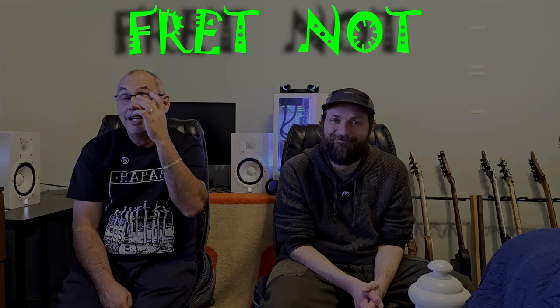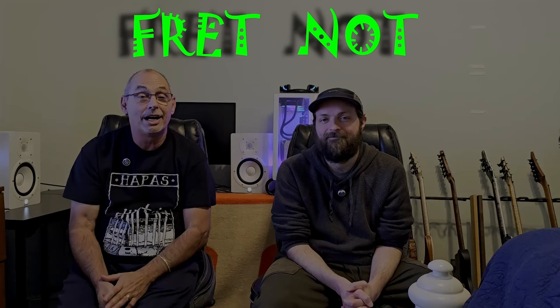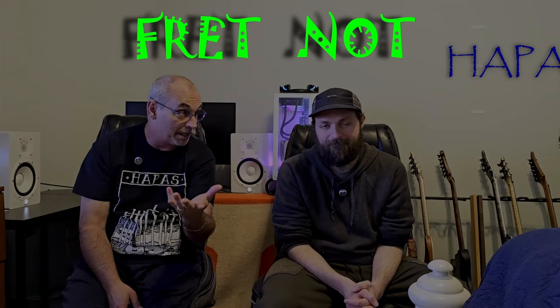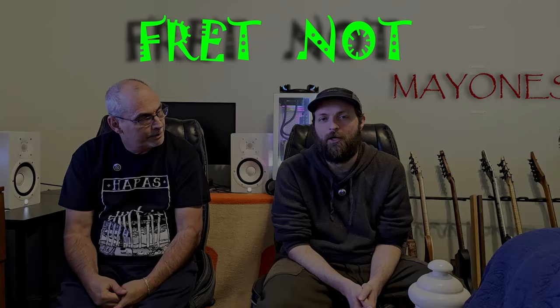Welcome to the High Game Series. This will be a series of guitar reviews, and for this series we have went out and purchased 10 high-end custom guitars from custom builders all around the planet — the ones we feel like are some of the best. We're going to talk about the construction, the build, and the playability of some of these guitars and see how they stack up.